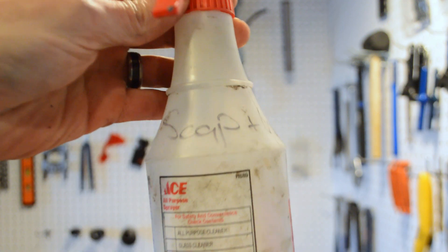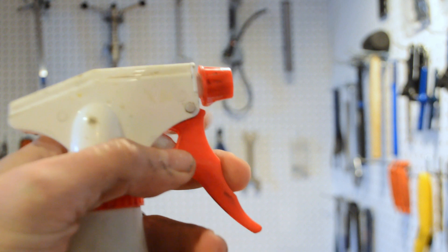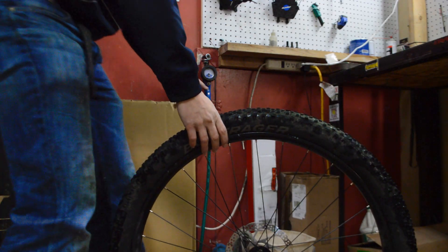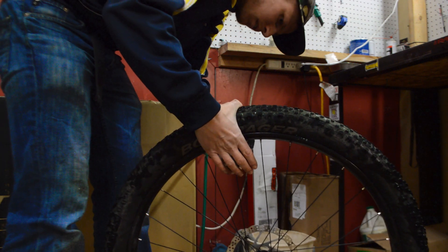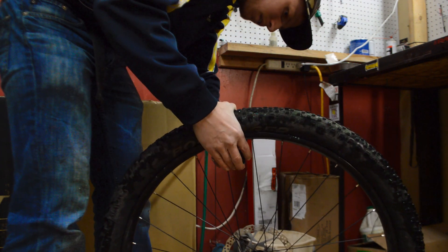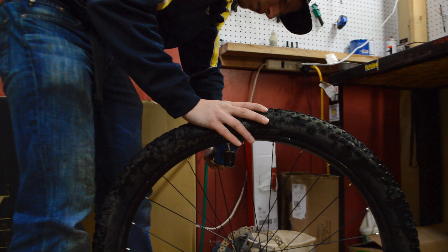You've probably removed the valve core, used soapy water, maybe installed a tube, seated the tire, unseated only one side, carefully removed the tube — but even with a high-powered air compressor, the tire just sits there refusing to inflate. These Chupacabras inflated just fine when they were new, but given some miles to stretch, they now refuse to reseat if I dare to break the bead.